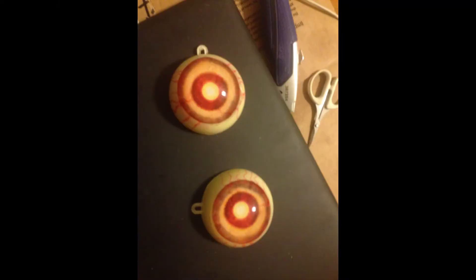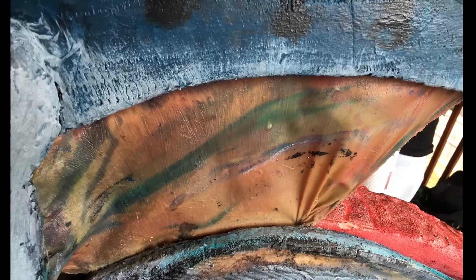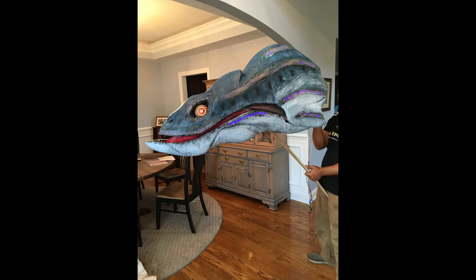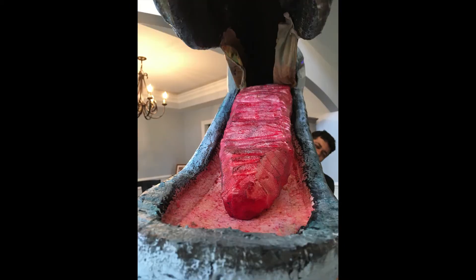At this point all of the electronics were done, so Austin took the eel back to his house where he put on some really cool eyes and finished the skin. I think he used some sort of latex paint to give it sort of a reptile, scaly skin.